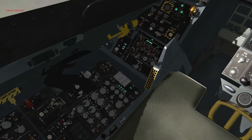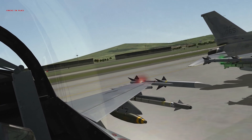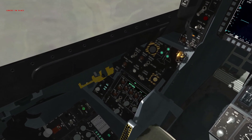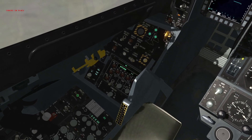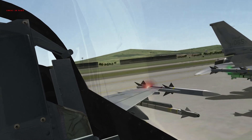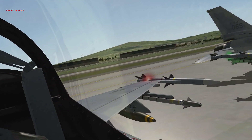Now the manual pitch override check: fully deflect your flight controls forward, then move the manual pitch override to override and verify that the horizontal stabilizer has gone down farther than normal — it has. Release the manual pitch override switch back to normal and verify controls have returned to their normal position.